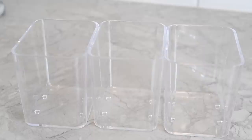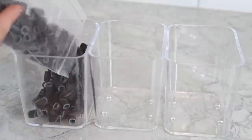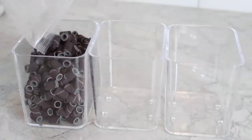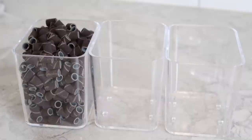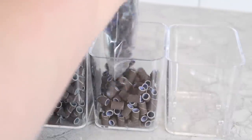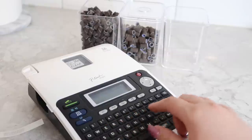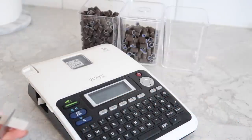Initially I had a plan to keep my sanding bands in their original packaging but decided I didn't like the look of that. These containers are from Ikea and I decided to separate them by grit — my medium grit on the left and my fine grit in the middle. To make sure I don't get them mixed up, I decided to label the containers. This is the label maker I've been using lately — just a P-touch label maker with clear transparent labels.